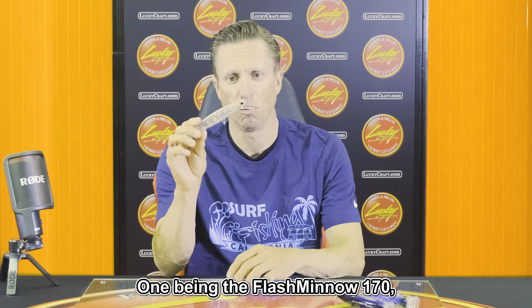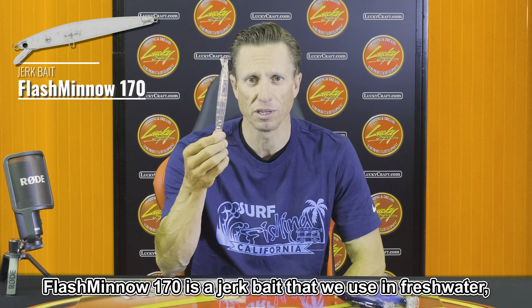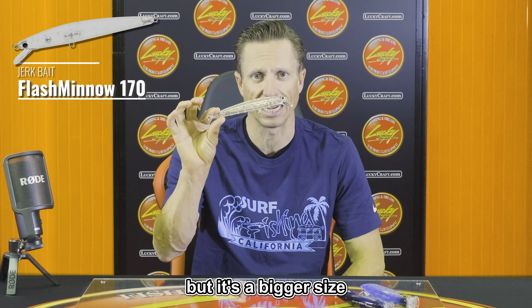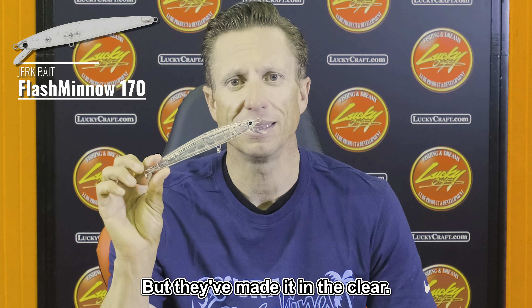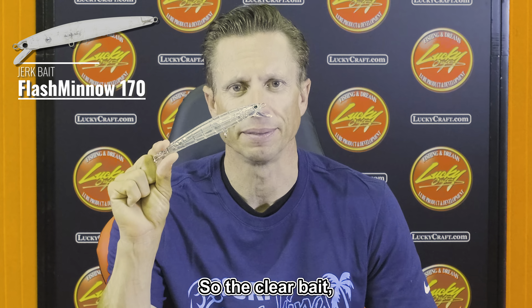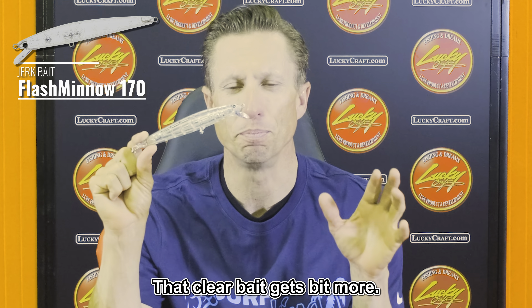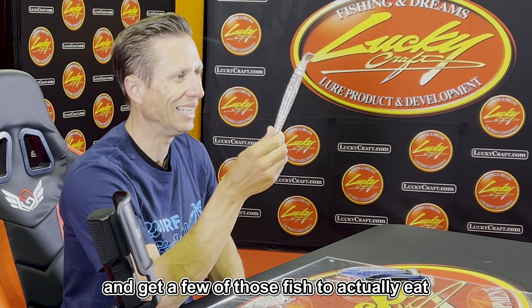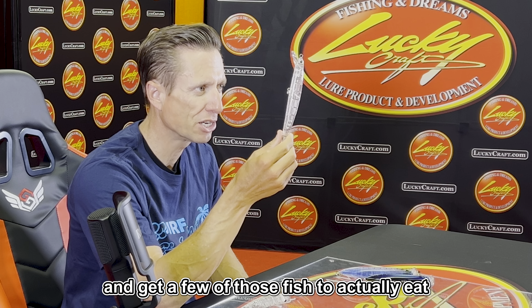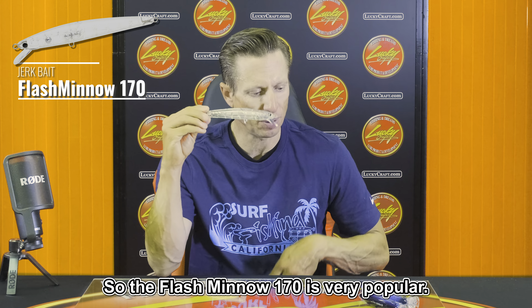One being the Flash Minnow 170. The Flash Minnow 170 is a jerk bait that we use in freshwater, but it's a bigger size to mimic some of the forage that those big bluefin are eating. They've made it in a clear version — that clear bait gets bit more. You can still use heavier line and get a few of those fish to actually eat and land them.